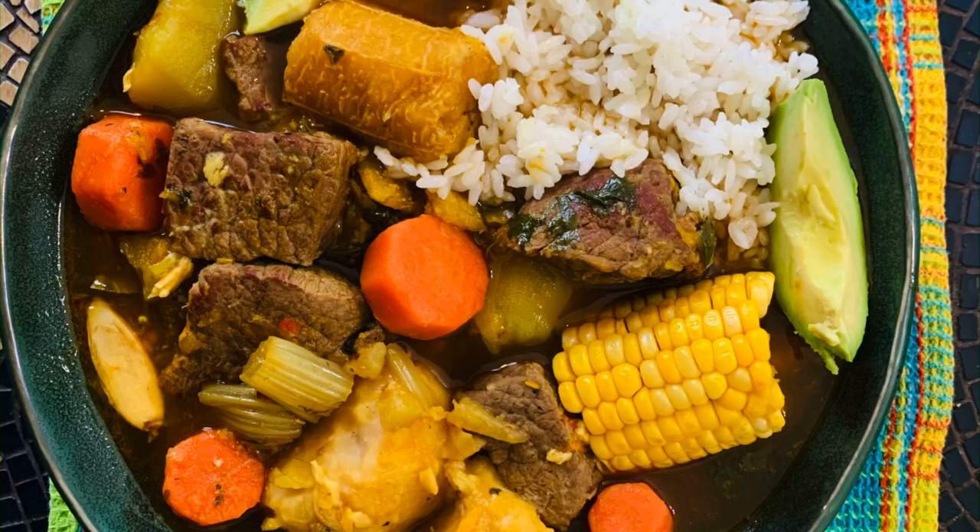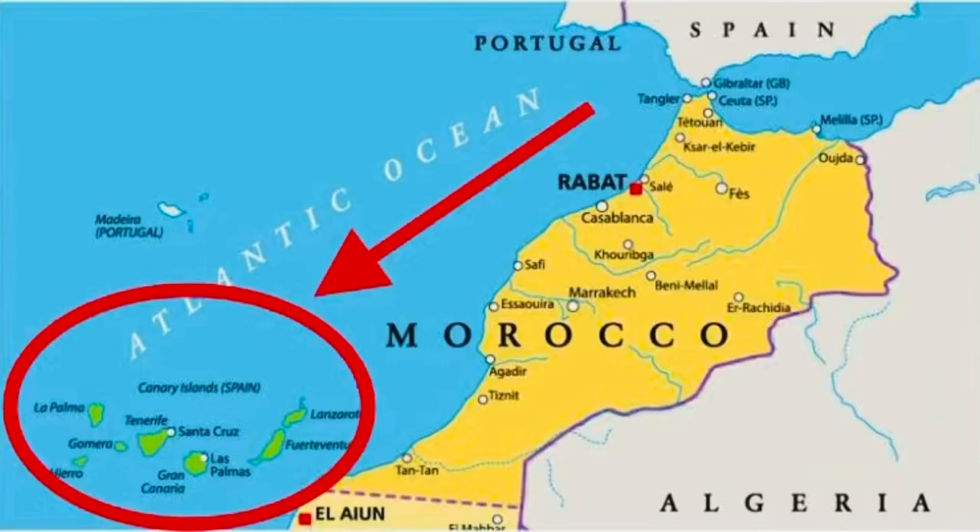Hello, welcome back. Sancocho de res — in essence it's a stew, and for some it's a soup, and this one is going to be with beef. Other places in the Caribbean, Spanish-speaking islands, Panama, South America, Latin America, they might do it a little bit different. Sancocho came from the Canary Islands and came here when they discovered the Western Hemisphere. It's been here for hundreds of years, and my great-grandfather on my father's side actually emigrated from the Canary Islands. So I have a soft spot for this Canary Island food.